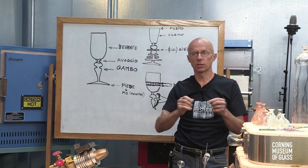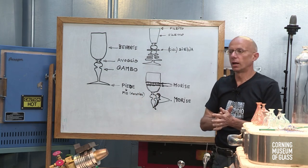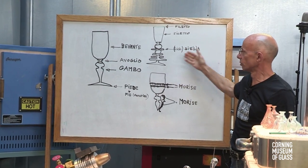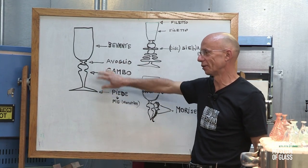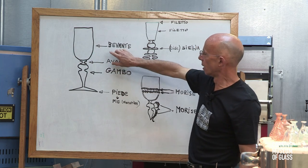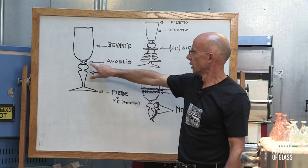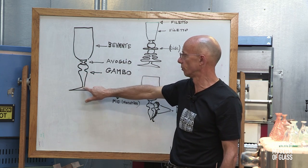If I have time, I'm going to show you how to make the stem, and time allowing, we're going to make the whole stem and put it together. Just for your information, because this is an instructional demo, I took the liberty of writing down on the whiteboard the various parts of the goblet. I apologize for my drawings — they're not artistic, but you'll understand. Starting from your left, the top part in Italian is called Bevante, B-E-V-A-N-T-E. It comes from 'bere,' drinking — so it's the drinking part of the cup.